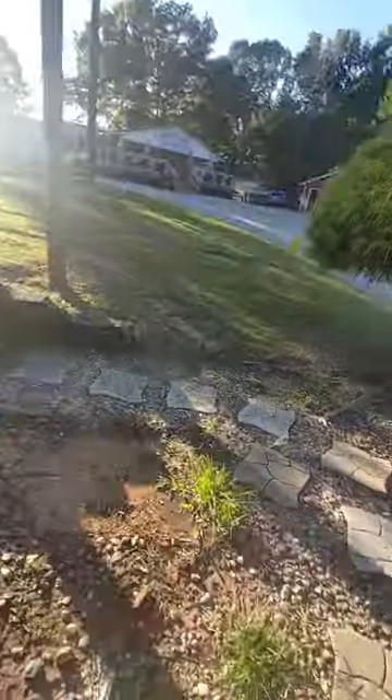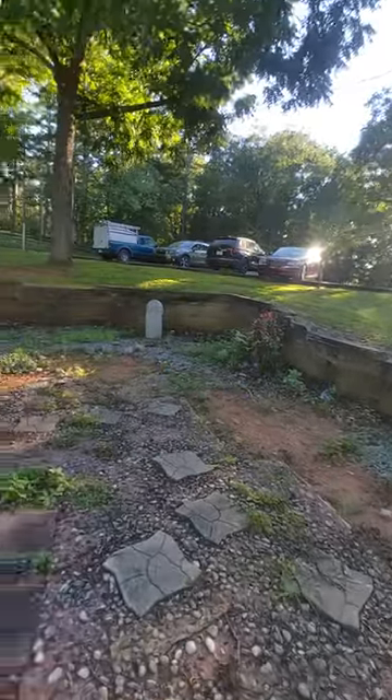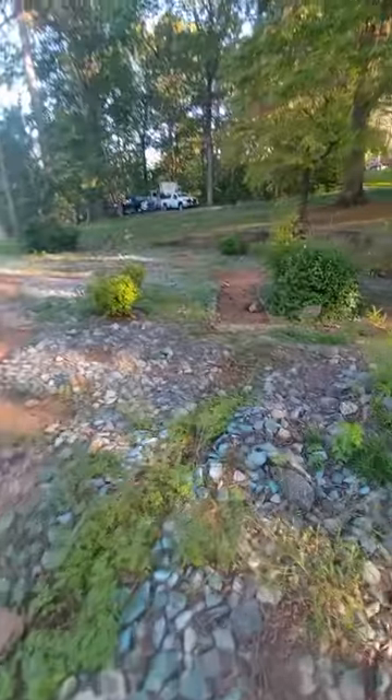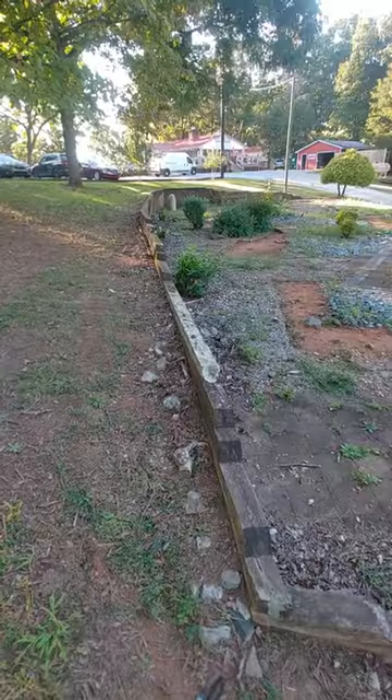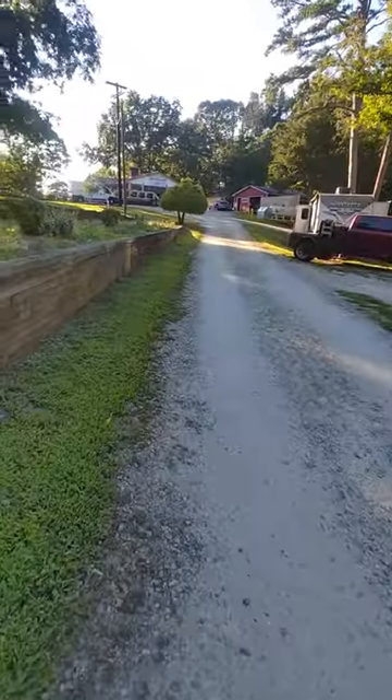We got about 270 feet of wall starting here. It's four feet tall on the highest portion, and it tapers down. Let me walk over there and show you — going around and back to that tree.